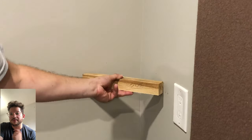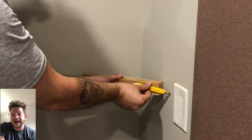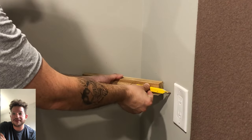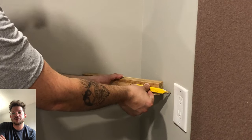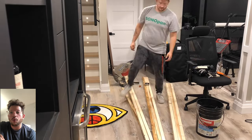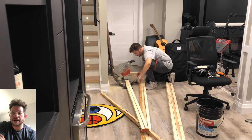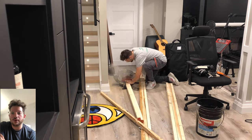Now we're getting started on these bass traps. You can see here I am test fitting and mocking up where the trim is going to finish, because this client's room had electrical outlets that were relatively close to all of the interior corners. So we had to make these traps about one foot wide so that we're able to clear all of those electrical outlets on all four corners.